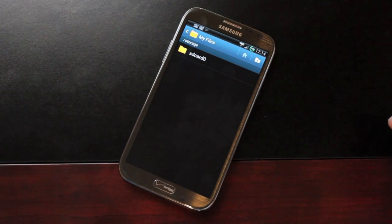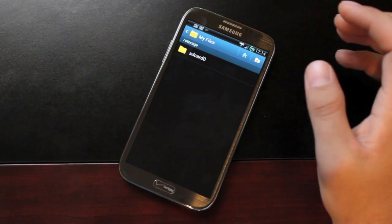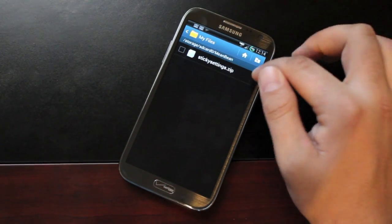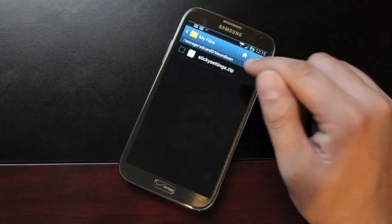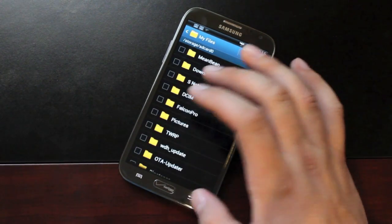Settings such as no screen wake with text messaging, ringer fade, AM/PM display, zero wake lag, and SD card read-ahead can all be changed via an Aroma installer. It's found under SD card > MeanBean. You install this file during recovery — after flashing the ROM in TWRP, you flash this file as well, which brings up the Aroma installer. We'll get to that in just a minute.